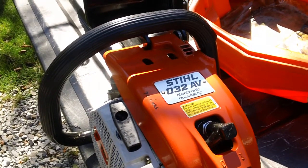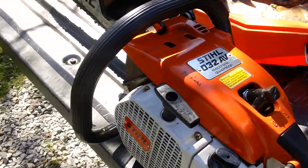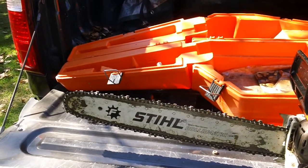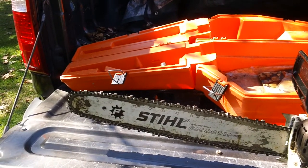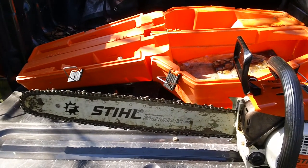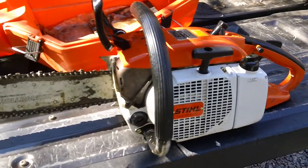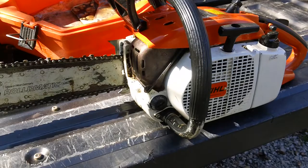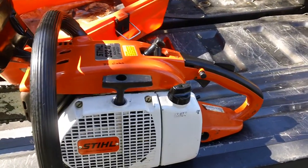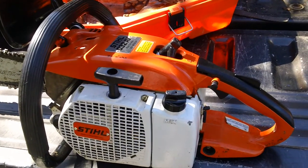Stihl 032AV with the electronic quick stop. It has 72 links for the actual chain and it's a 3/8-inch pitch for the chain. It's the Stihl Rollomatic chain specifically. It also has the oiler up front for the older models like this one. Plus you have your oil and gas mix container in the back for your fuel tank.